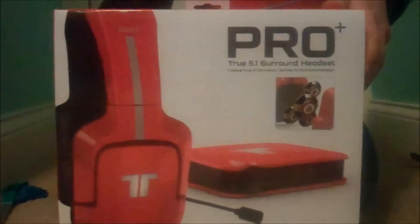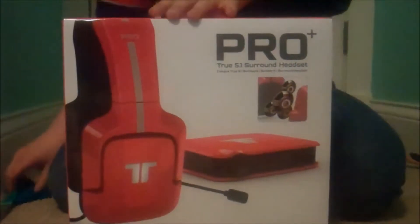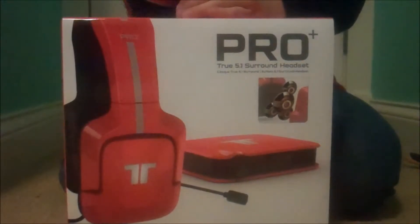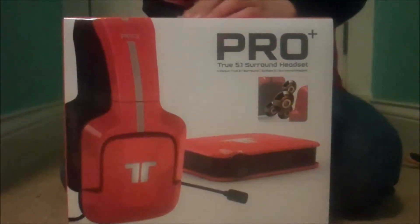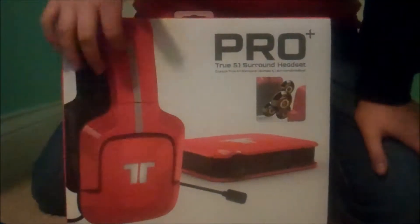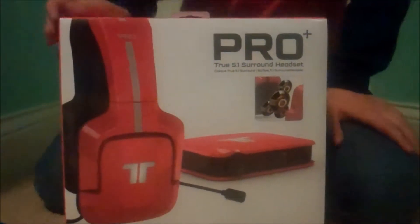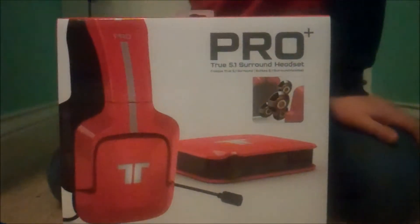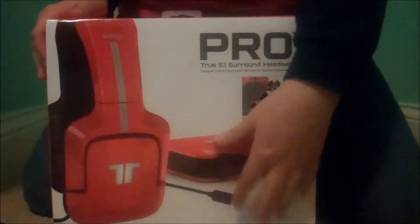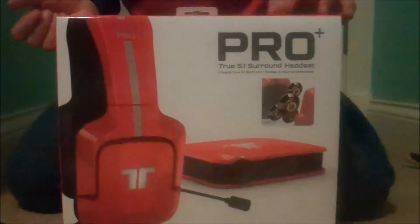Now for the Triton Pro Plus itself — this is the red version. There is also a black and a white version. The black looks exactly the same as this except in black with gray stripes and white lights. The white is in white with orange stripes and orange lights. Same with the decoder box, which I'll explain later.